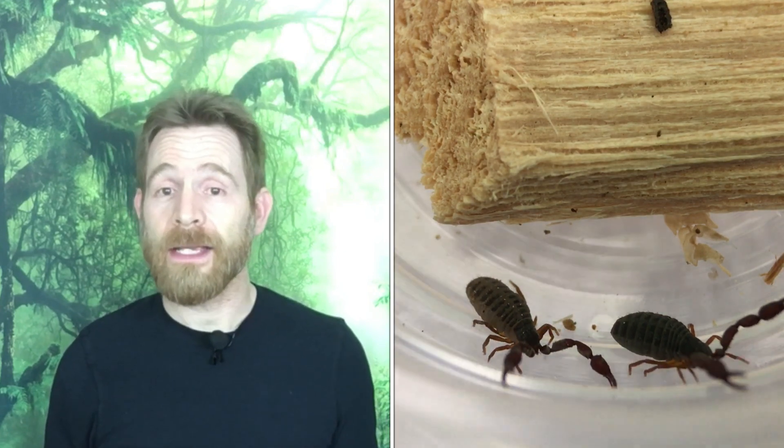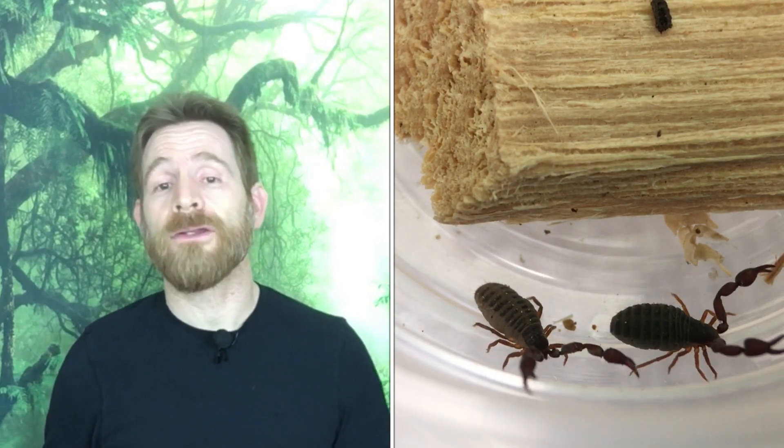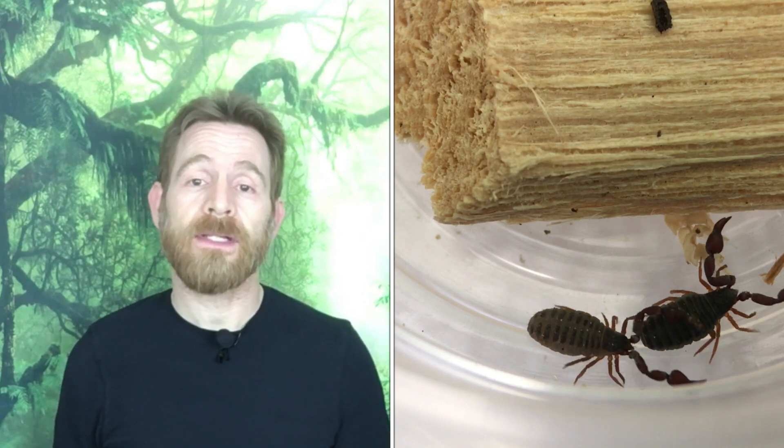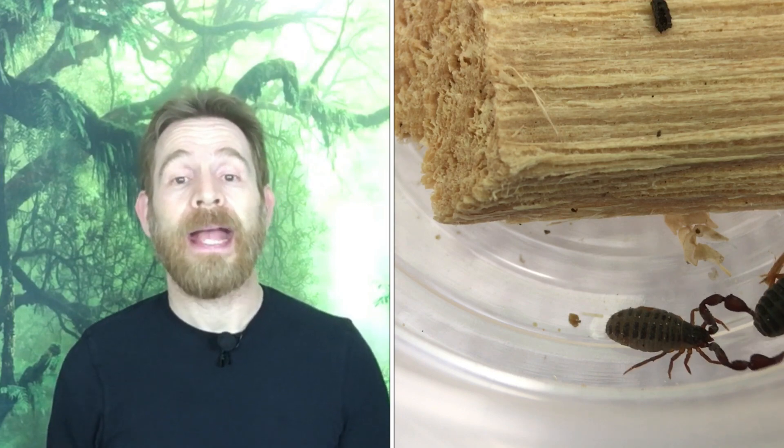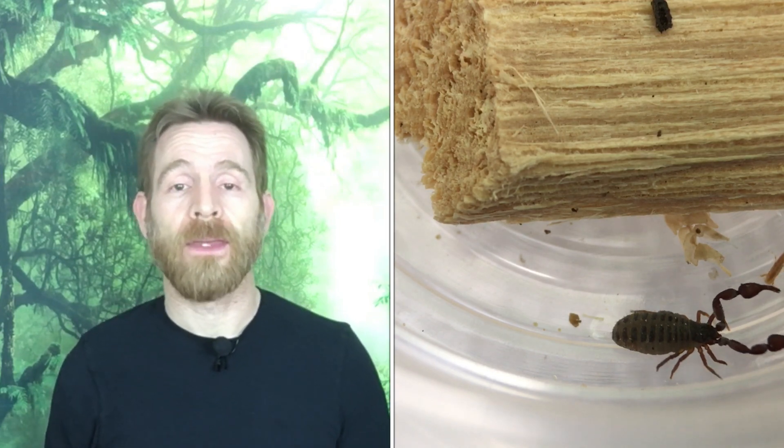I learned all I needed to know to keep and breed this pseudoscorpion species from Kyle Kandillian at roachcrossing.com and Will of Will's Bug Room. Kyle is also the source of my starter group of pseudoscorpions. You can check out the interview that the three of us had on the topic of pseudoscorpions up here. Contact information for both is also available in the description.